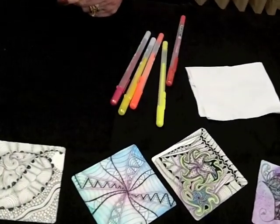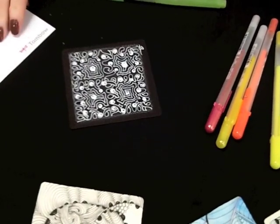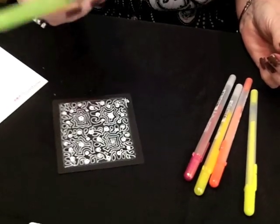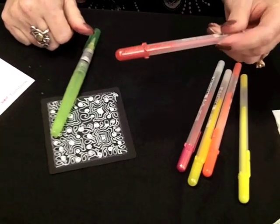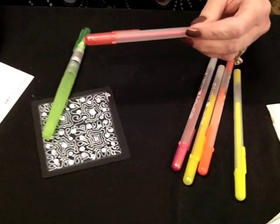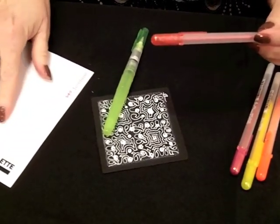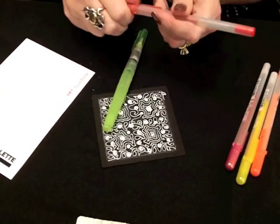Hi, I'm Kathy Redmond, a CZT from Prairieville, Louisiana. What I'm going to show you today is a different way to use your Sakura Gelly Roll pens. You need a water brush, the Sakura colored Gelly Roll pens — I really like the metallics because I like that shimmer. And you need something shiny like a blending palette from Tombow, or you can use a plain white tile or even a dinner plate.